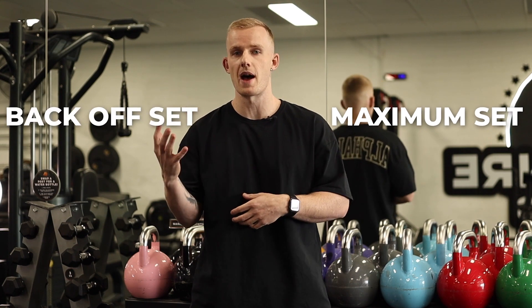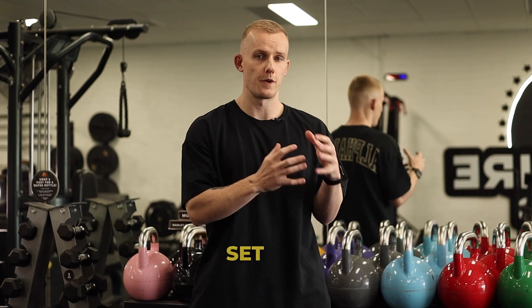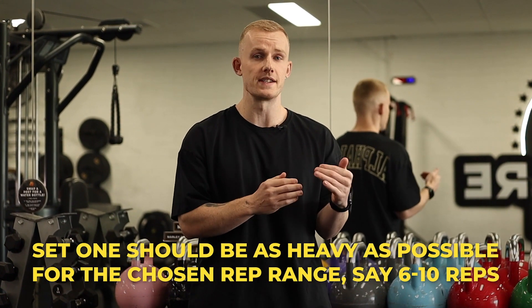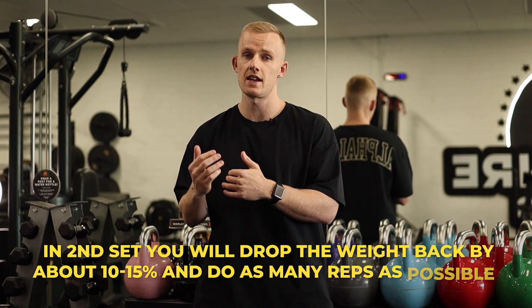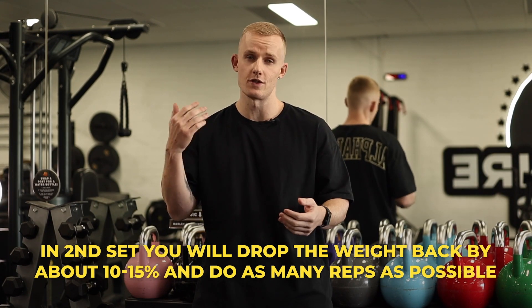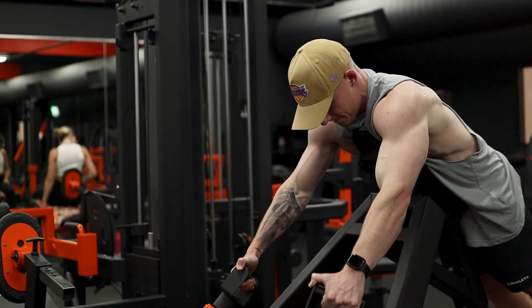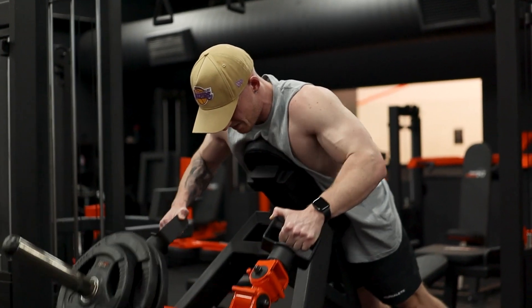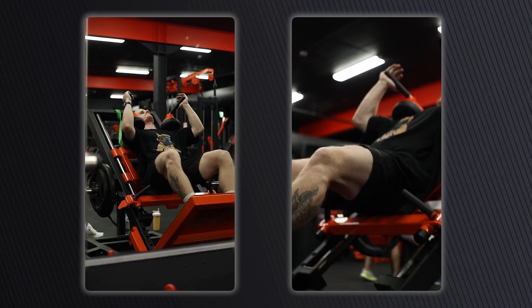You're going to go to complete failure, or just about, on both of those sets. One of my favorite ways to do this is a maximum set followed by a back-off set. The first set is an all-out heavy set — maybe six to ten reps as heavy as you can go — and then the second set you drop the weight by 10 to 15% and go to absolute failure. Done properly, you should get a few more reps on that second set. Try this on hack squats next time and I'm positive you'll hate me.